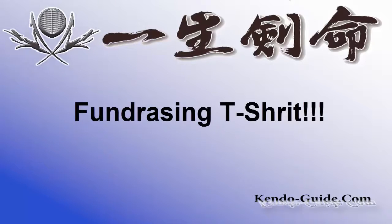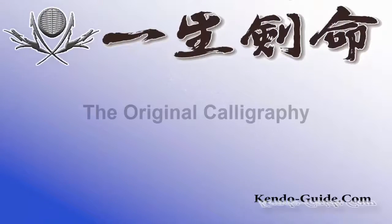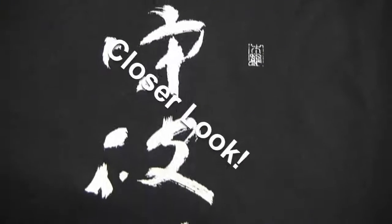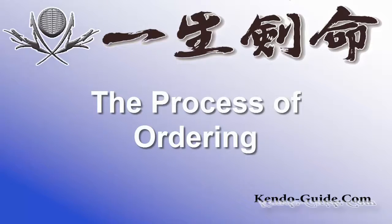In this video you can see the actual fundraising t-shirt sample and how it really looks like, the original calligraphy of the t-shirt design, and you can take a closer look at the t-shirt. Finally, you're going to learn how the process of ordering the t-shirt works.